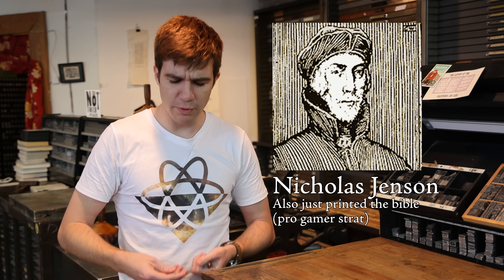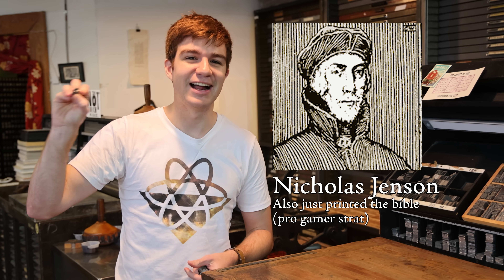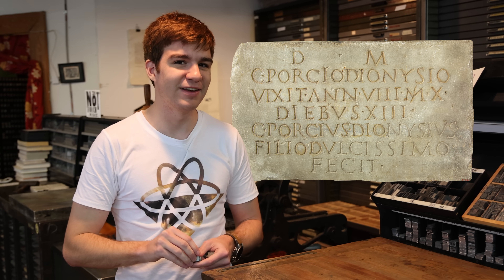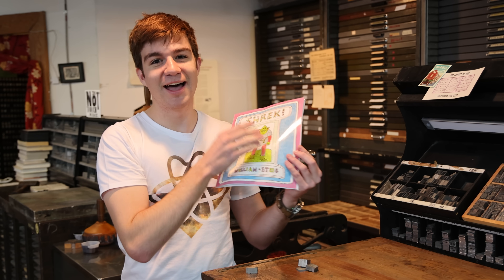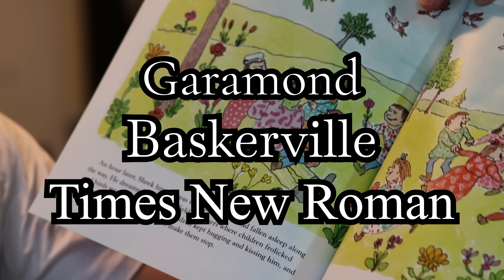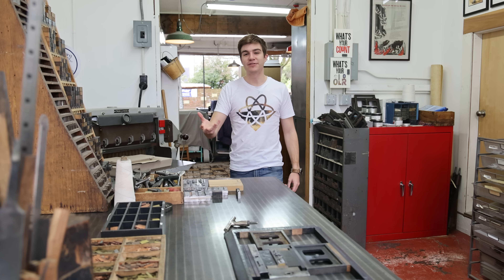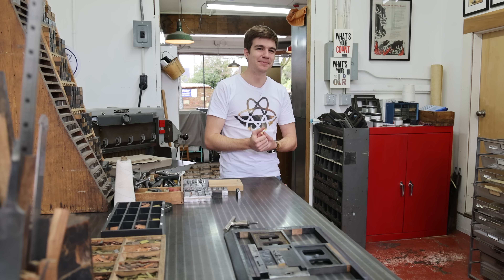Eventually, in 1470, Nicholas Jensen came along with the revolutionary new idea of making a typeface that people could actually read. He based it on the Roman carvings in his adoptive home of Italy and called it Roman Type. Even today, look at literally any book and chances are you'll see a descendant of one of Jensen's typefaces. Soon, printing presses were being set up all over Europe, with foundries coming up with new fonts all the time.